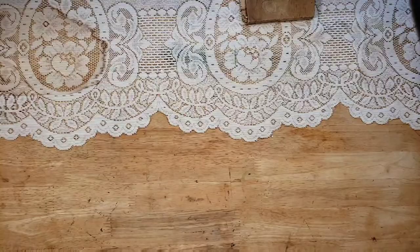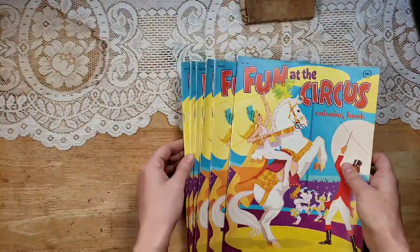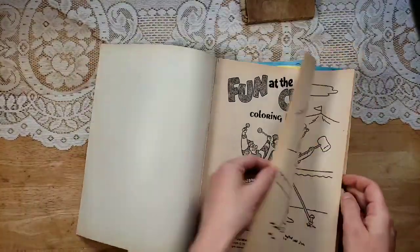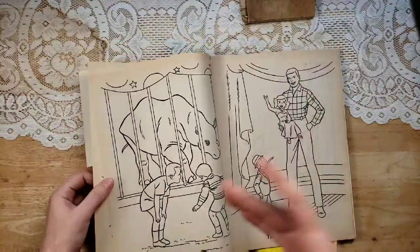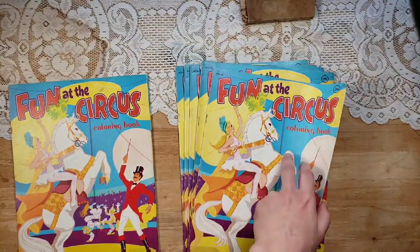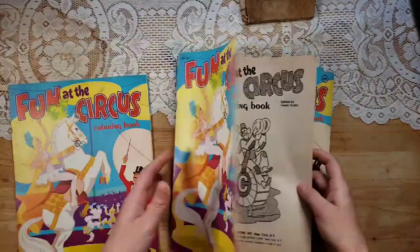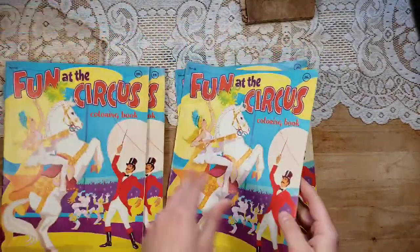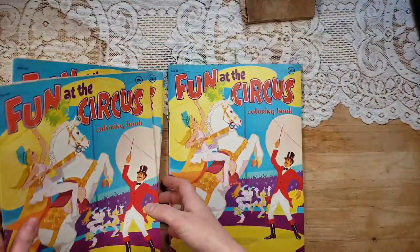I have some fun circus ones — these are Fun at the Circus, 1975. I have six of these. Just cute vintage circus imagery. That would be really cute for circus-themed journals or just children's journals in general. I've been working with these old books for a while. I don't see that any of them are really used, but you might find some because they are old.